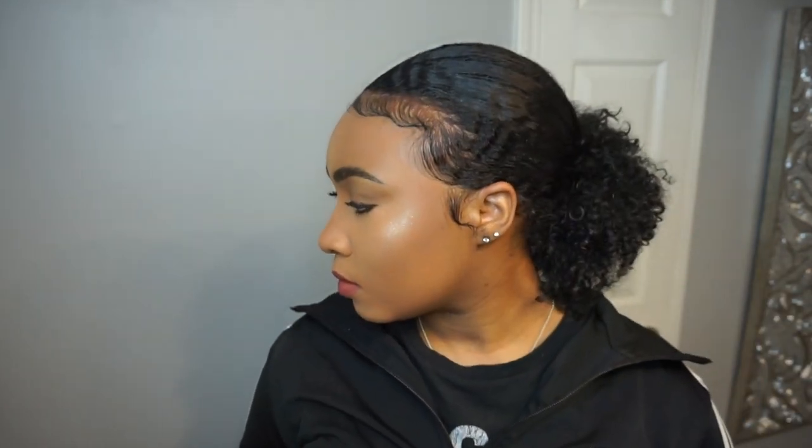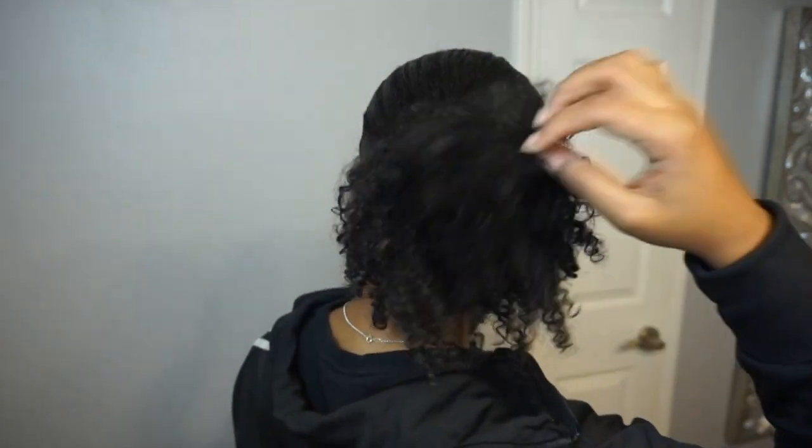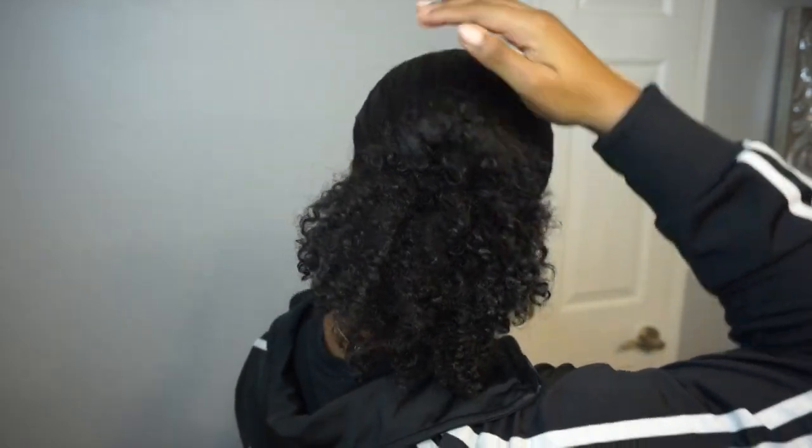That's pretty much how it turns out. I definitely should have added a bit more product to slick all of my hair down since I missed a few spots, but this is something I do before class in five minutes or less. These are my curls just intact from washing my hair — no extra product on them, I just let them air dry.